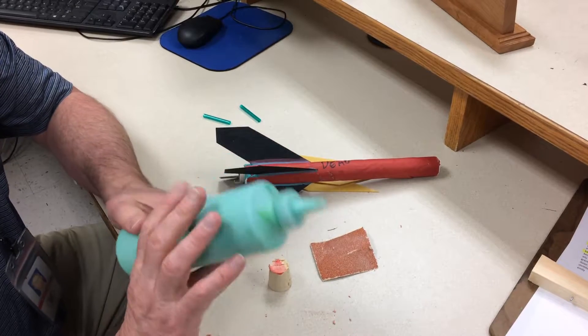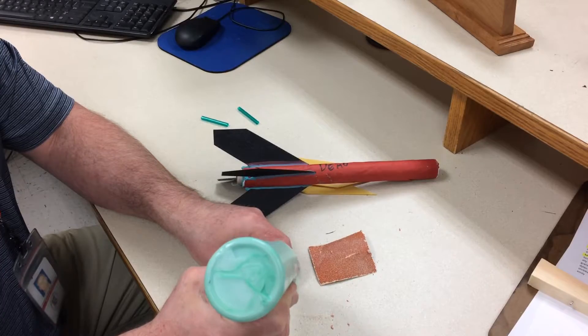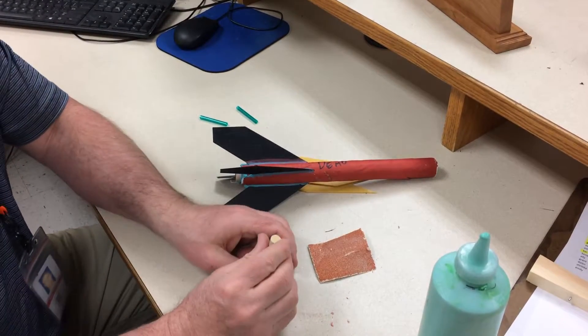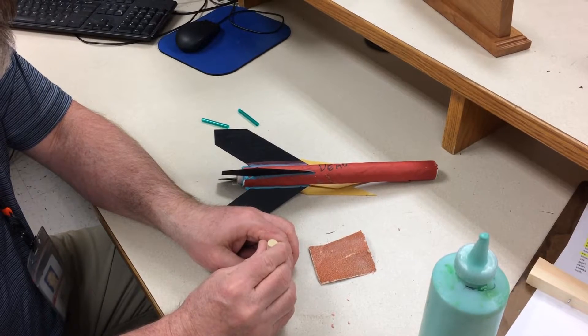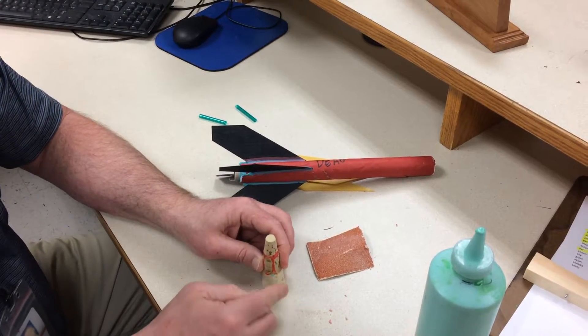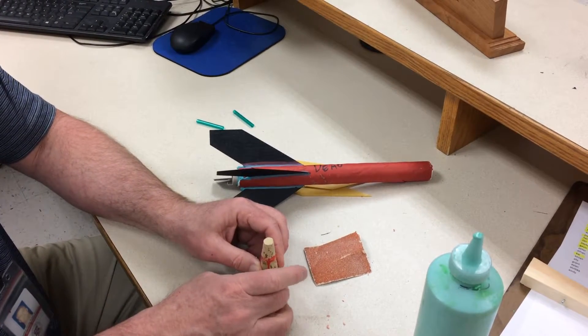All you have to do is essentially just take a drop of glue. You don't need a lot of glue. Once you glue it on there, it should stay if you hold it on there fairly long — say about maybe 10, 15 seconds. Try to get it as straight as you can.